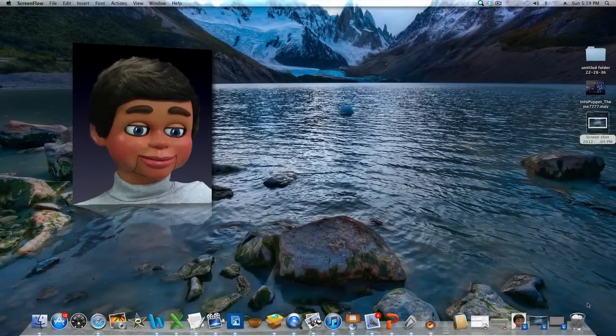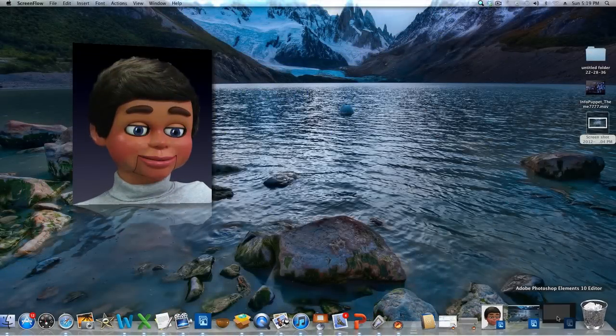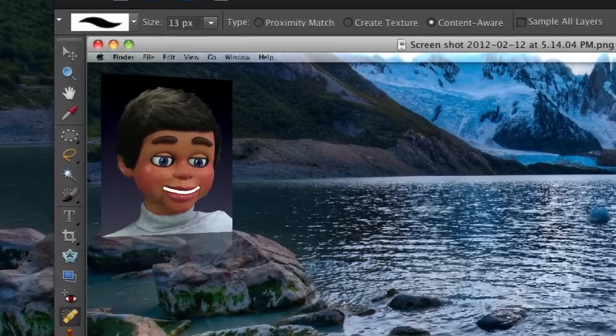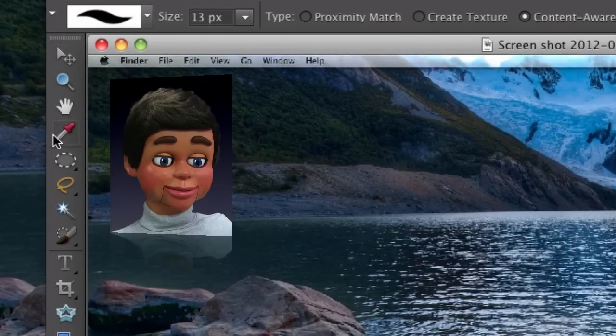Hi, this is InfoPuppet, and today we're going to talk about the most incredible tool ever in Photoshop Elements. I love this tool. Let's go ahead and open up Photoshop Elements, and we'll go right to the toolbar, and if you haven't guessed it, let's go down and I'll show you the tool.